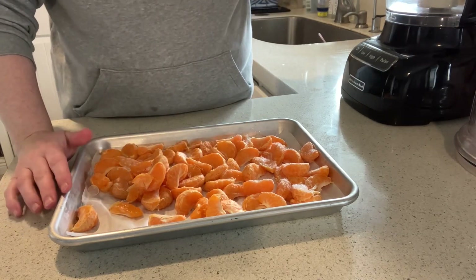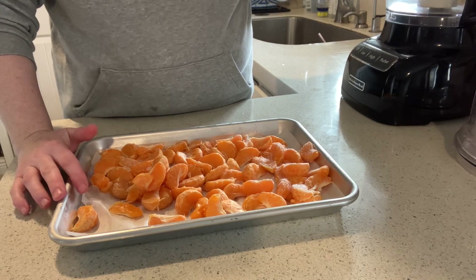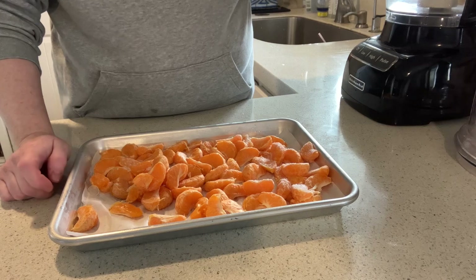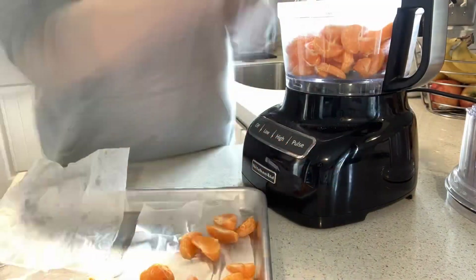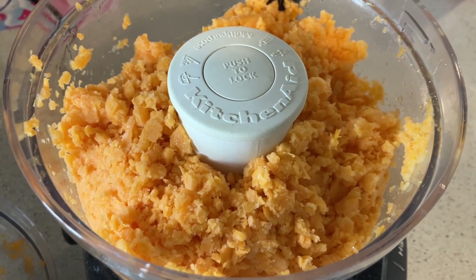I'm going to go ahead and put these in my food processor and pulse them together until they come to kind of a crumbly consistency. After pulsing for a couple seconds it is nice and fluffy.